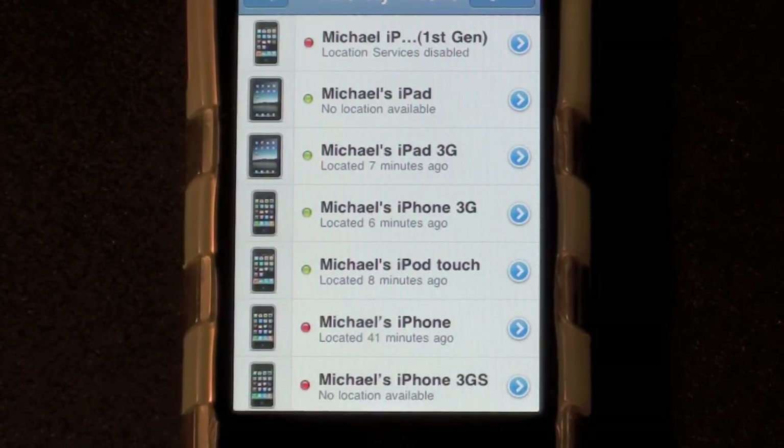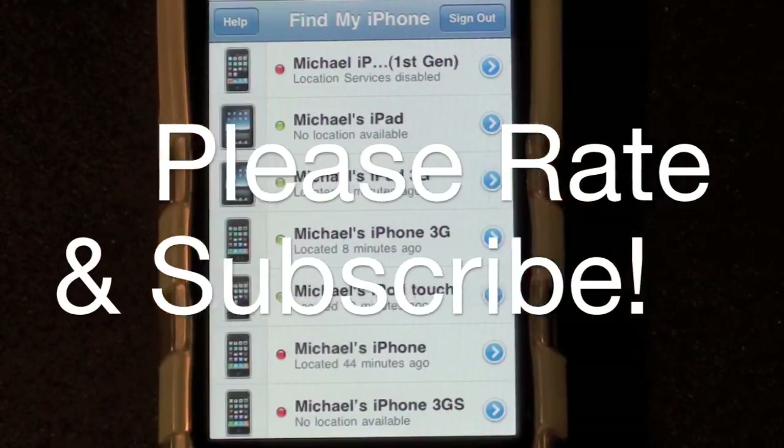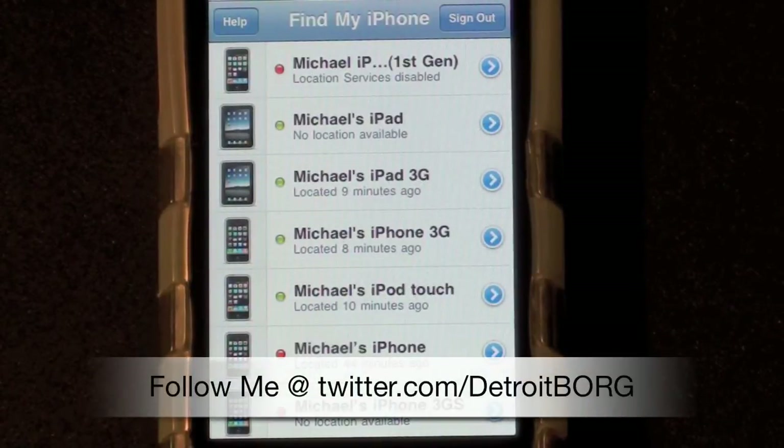Of course if it's an iPhone it has access to a cellular network. So once again that's Detroit Borg with a quick demonstration of the Find iPhone app for the iPhone. Thanks for watching.